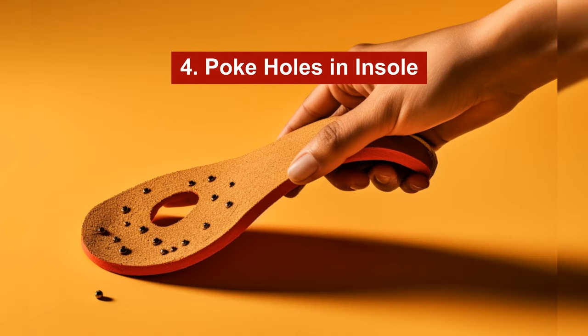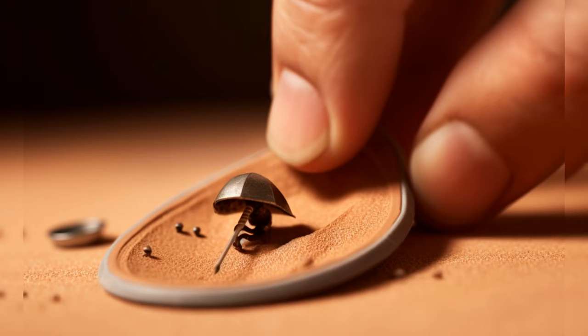Option number four: poke some holes in the insole. If your sandals are new, the squeaking noise is likely because of air escaping from the sole unit. Prick some holes in the insole with a pin to help the air escape more easily.